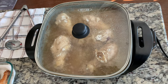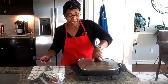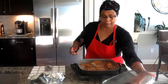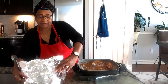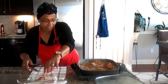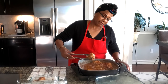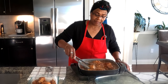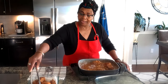We're back — time to check the chicken one last time. Taking out the last of the chicken. Look at that — that's exactly how you want it.